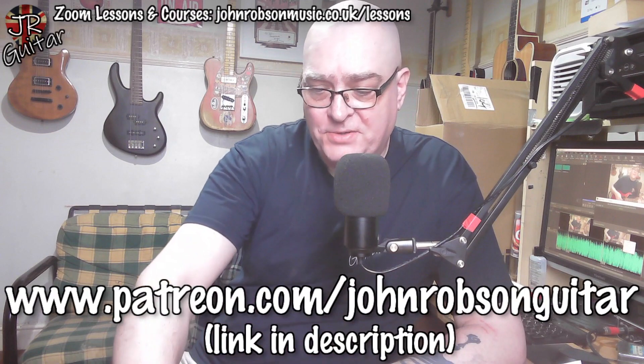$3 or £2.50 a month gets you access to all of these additional goodies that go along with these YouTube videos. A massive thank you to everyone who supports me in that or any of the other ways linked below in the description. On Wednesdays I deal with viewers' questions, so if you have anything guitar or music-related that's causing you to furrow your brow, get in touch via the email form on my website, my email jrguitartuition@gmail.com, or leave a comment below. Your question may just feature in one of these Wednesday slots.